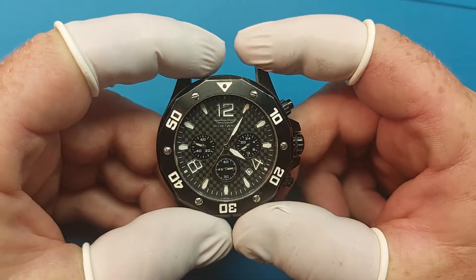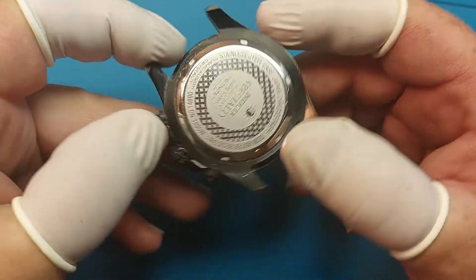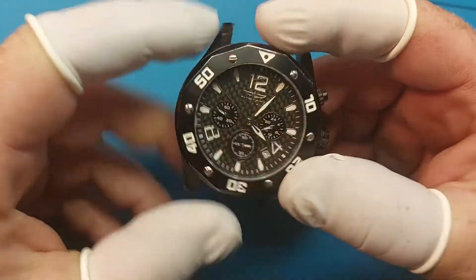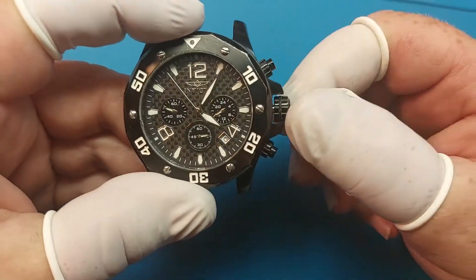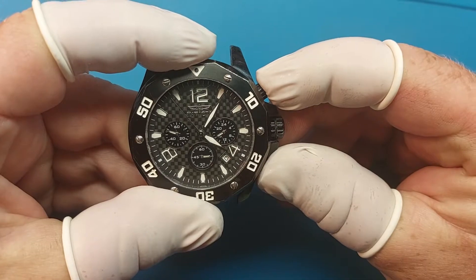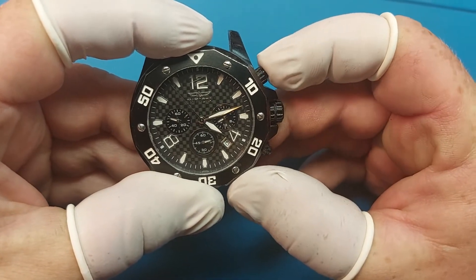How's it going? If you are interested in learning how to configure the chronograph for this Invicta number 14890, what you do is pull the crown into the time setting position all the way out, hold the top and bottom pusher in for about five seconds and you'll see that hand move.